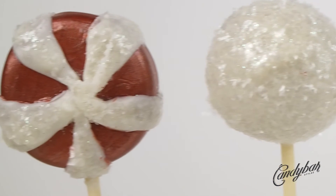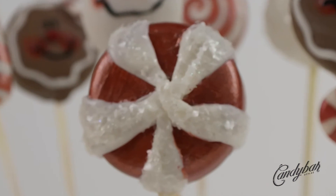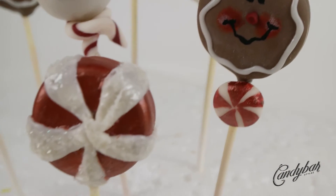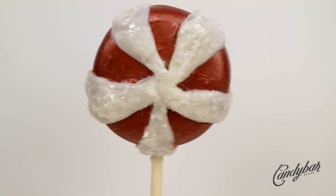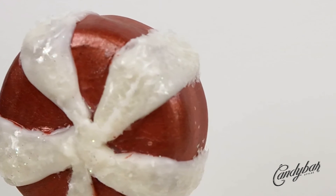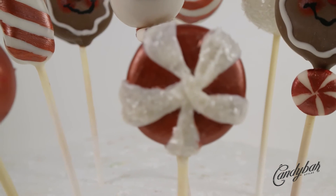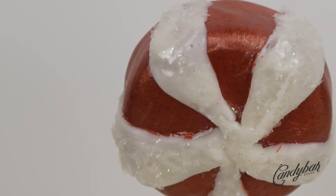Here we have it — peppermint candy cake pops! They go really well along with the other characters of the winter cake pop set. Thank you so much for watching. If you liked it, give it a like and leave a comment down below. I'll see you all in the next video. And always remember, stay sweet and stay true. Bye!